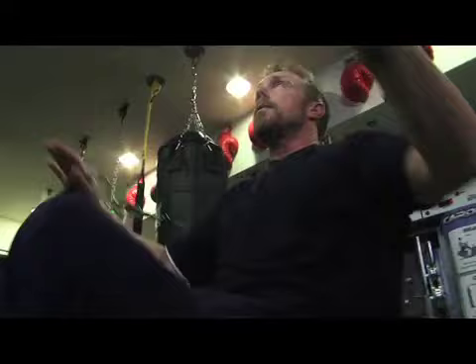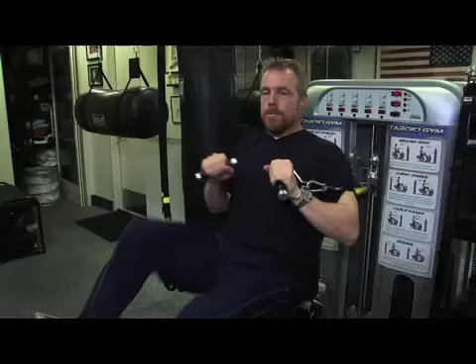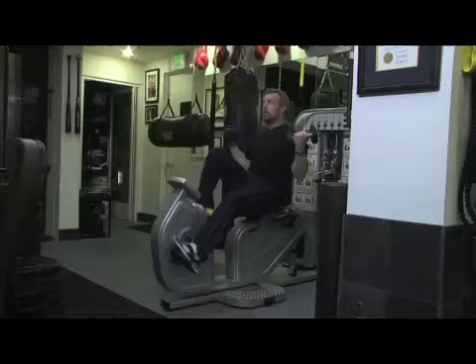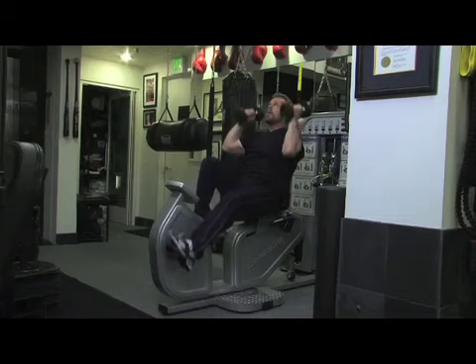Chest work, ab work, tricep work. If you don't have a cardio gym, you can get on a recumbent bike at your gym with a pair of dumbbells — overhead presses, curls, flies, tricep extensions. So many things to do, so little time.